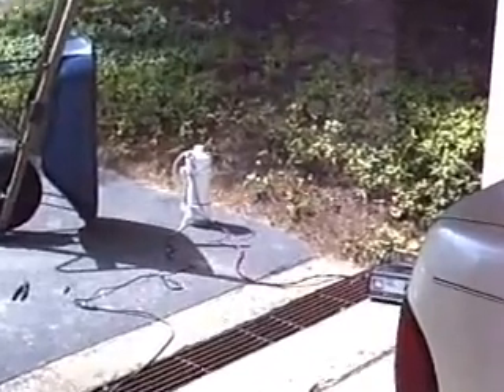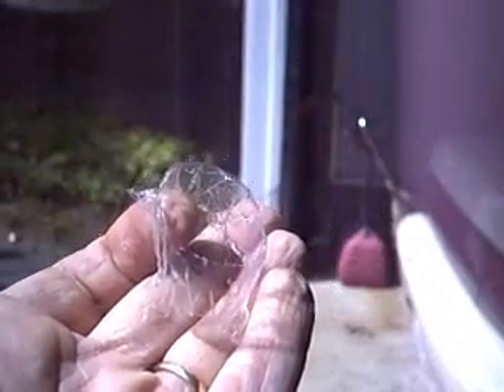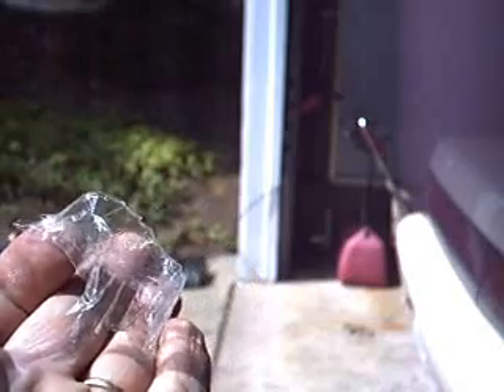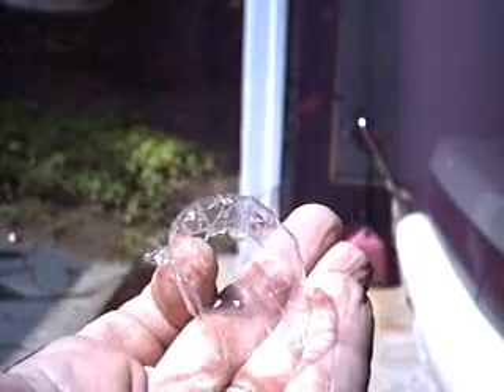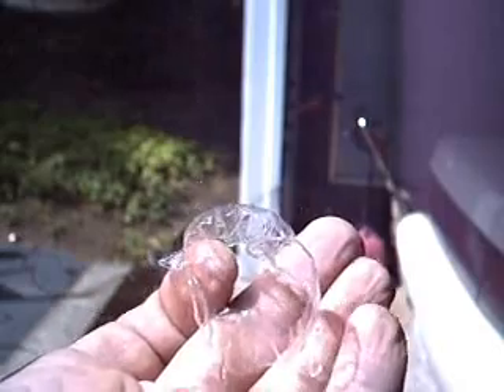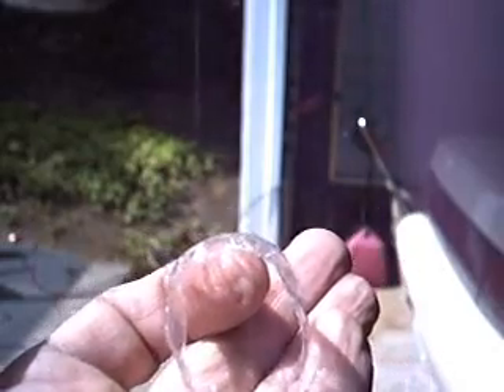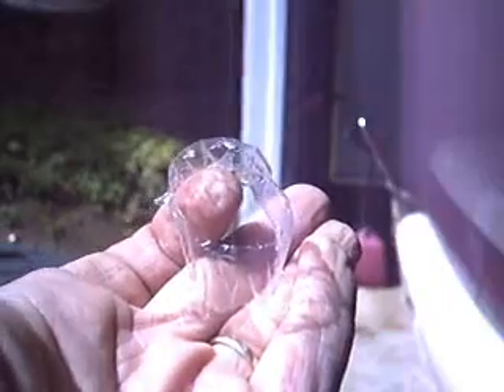I'm going to zoom in now — I apologize, this is only a digital zoom. Okay, that was a complete success. This is the piece of cellophane that was blown out, and you'll notice it was blown out very cleanly at the edges. The rate of combustion is so fast that it literally took it and blew it straight up as a disk, ripping it away from the edges rather than bursting from the center — leaving the plastic intact and simply removing it from the opening.